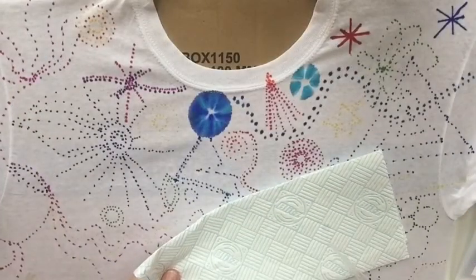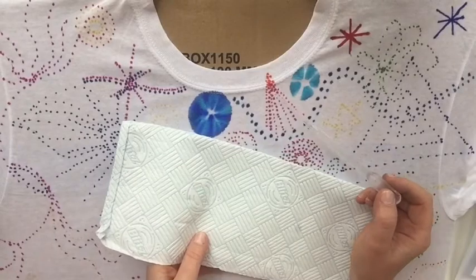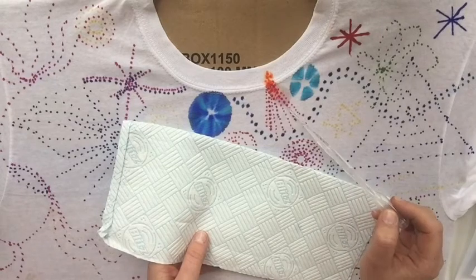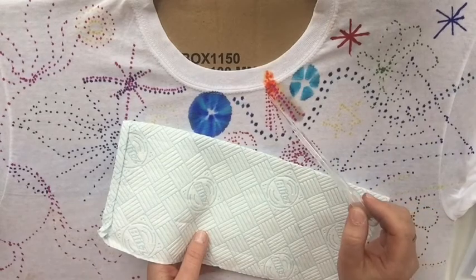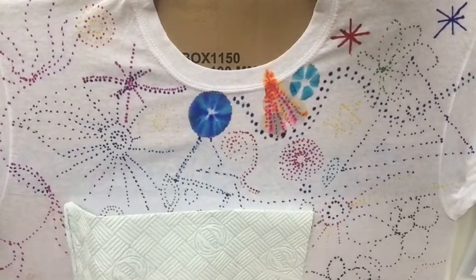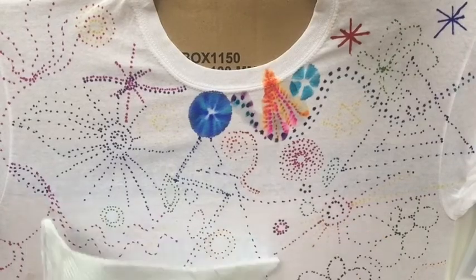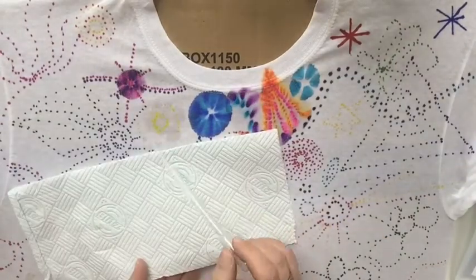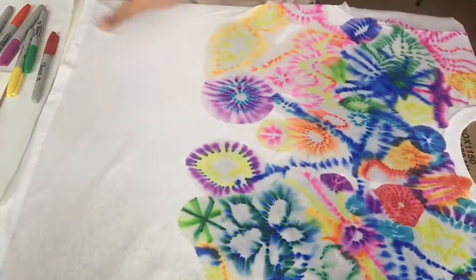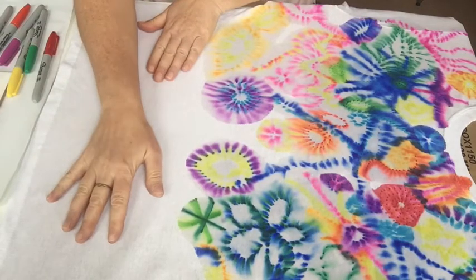Okay guys, so what I'm going to do then is just add the alcohol and I'll just show you what that looks like. So literally just start dropping over the top like so. I'm just going to carry on with the time lapse and you'll be able to see how this develops. So I've just turned the T-shirt around on its side so you can see that it's really quite concentrated at the top, which I like. And then obviously I haven't done anything at the bottom here.